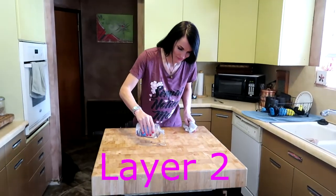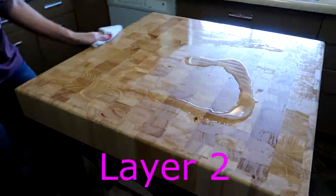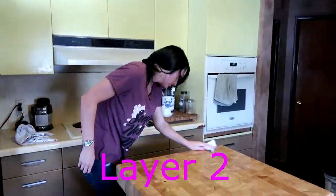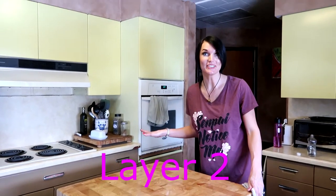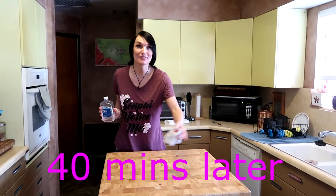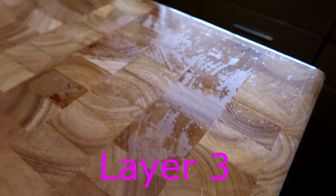So let's take the mineral oil and we'll just dump it all over. Okay, got a nice thick layer on there. We'll come back in about a half an hour and check it. So it's been another 30 — actually about 40 minutes — but if you look at it, it's still looking pretty dry. You can see a little bit of oil on there, but round three here we go.